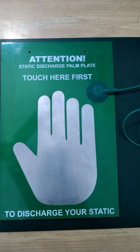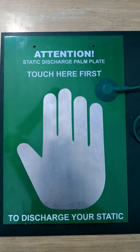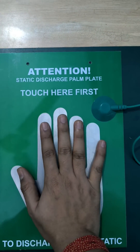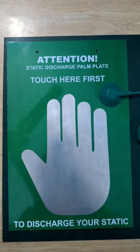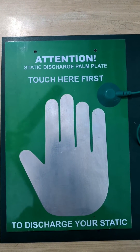It's simple to put this board outside the ESD safe area. Anybody who is entering the ESD safe area must touch this palm plate for 3 to 5 seconds. It will discharge the static charge of their person, and any person can enter after touching this.